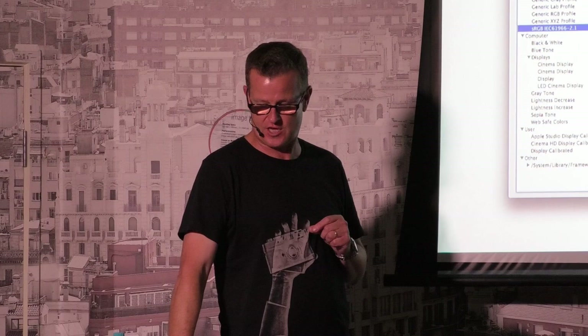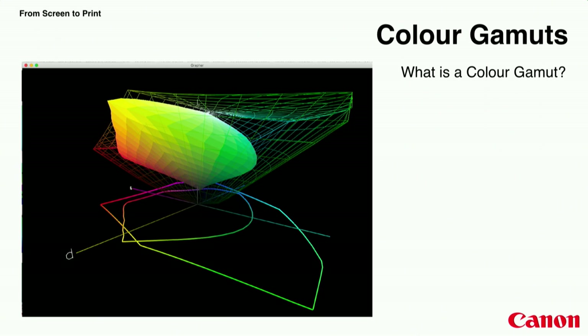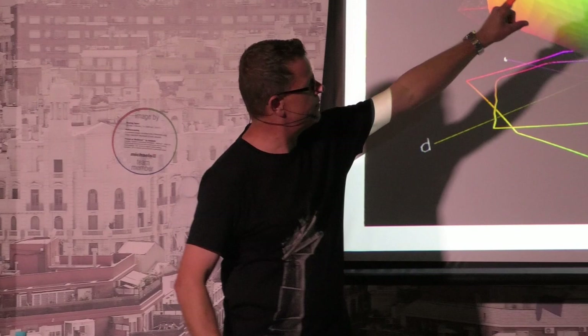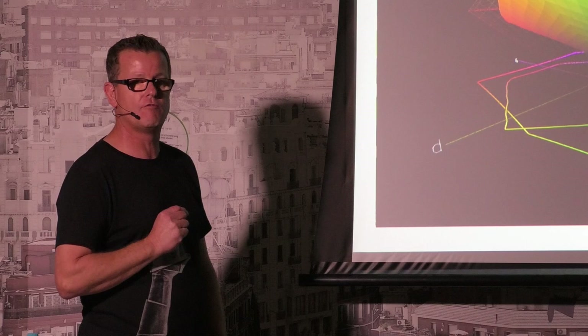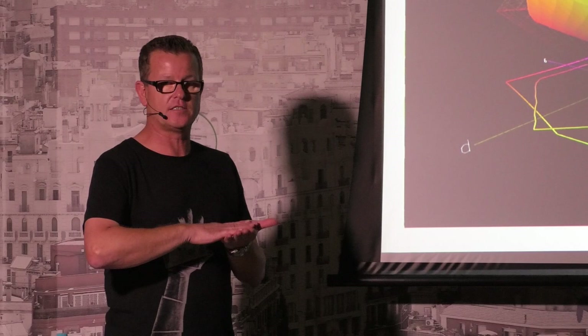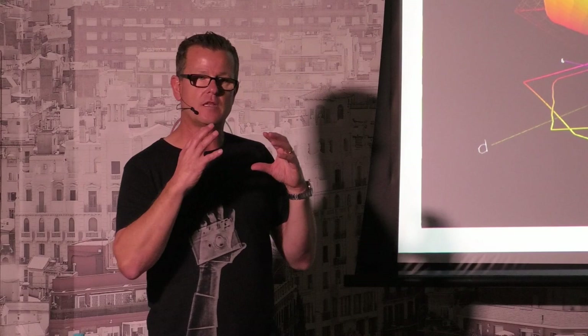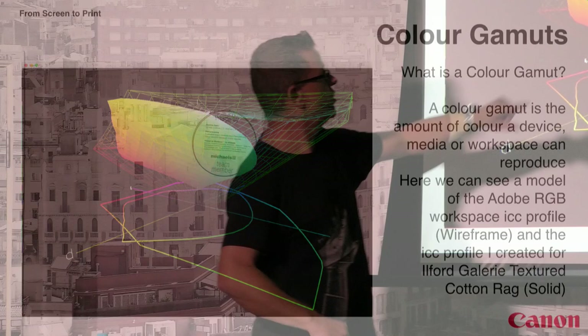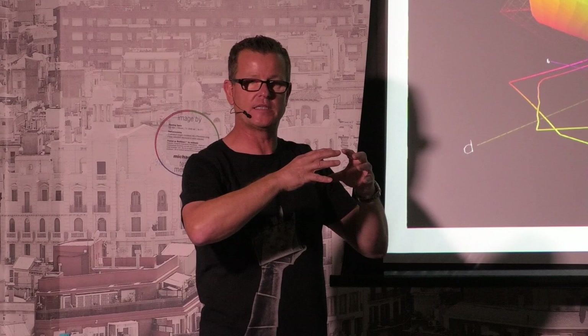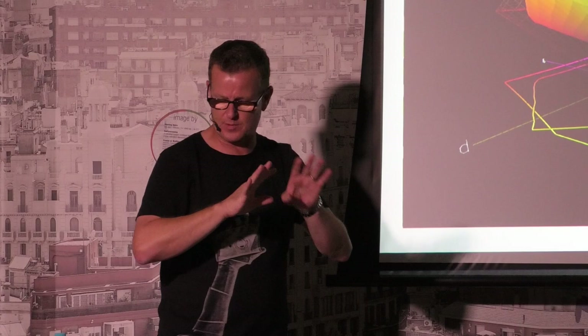ICC profiles translate color information from one device, media, or workspace into the color gamut of another to ensure the most accurate reproduction achievable. Everything in a digital workflow has a color gamut. I set up Photoshop to use Adobe RGB as my working space. Looking at this wireframe here, that wireframe is the Adobe RGB color gamut. I wrote a profile for Ilford Textured Cotton Rag — an uncoated fine art textured paper — and the small blob in the middle of the wireframe is the gamut that paper can reproduce. Profiles figure out the most accurate way to translate from one to the other.